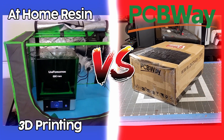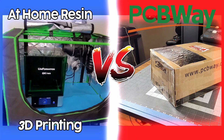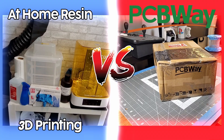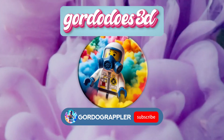Hello everyone. Today I will show you the real cost of resin 3D printing so that you can decide if it's for you. And if it's not, I have a service for you that will get you your prints within a week. So stay tuned and let's learn something together. Hi, I'm Gordo. I do 3D and welcome back to my channel.